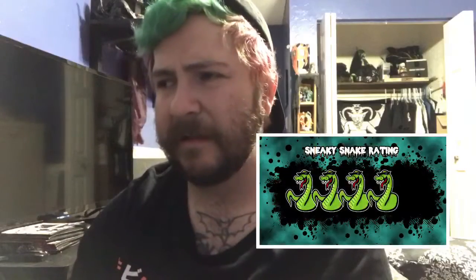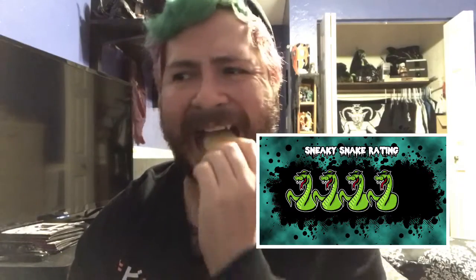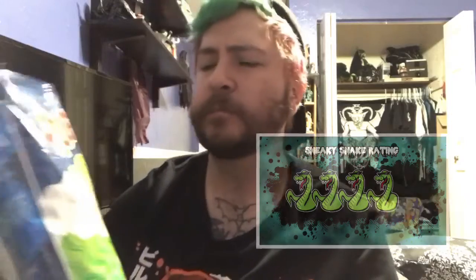I really like these actually — they grow on you very quickly. It's such a weird combo but it works. Four out of five, these are getting bought again. Good job Davis, good flavor combo. Wouldn't think it'd work but it does — it works very well. I recommend them.